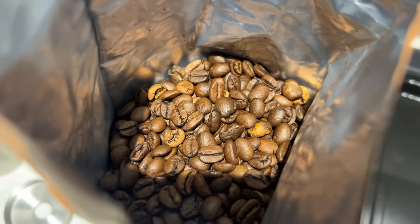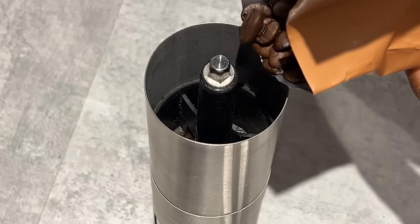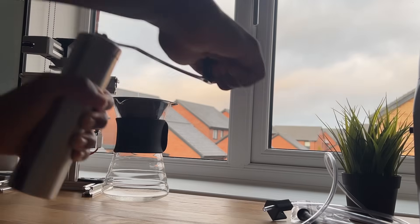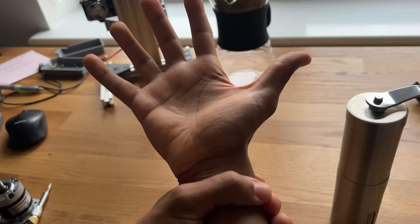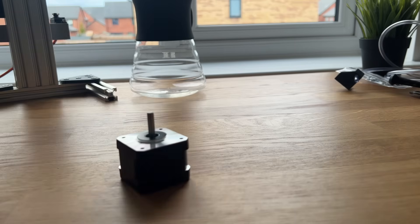The next step is to build a system to grind the coffee beans. Normally you would just pull them into a grinder and start cranking away, but doing this manually takes way too long — not to mention the wrist pain once you're done. So the plan is to automate this with a stepper motor.